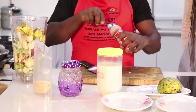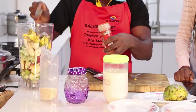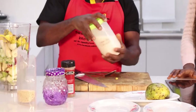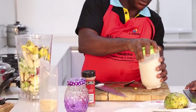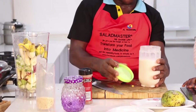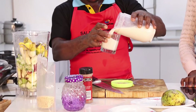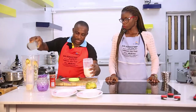Then add maybe half a tablespoon of cinnamon. Finally, we add our almond milk - this is a natural pure almond milk. I'm going to have a glass of it.